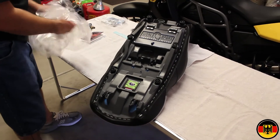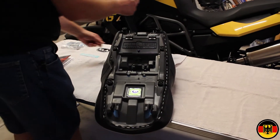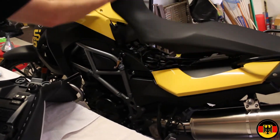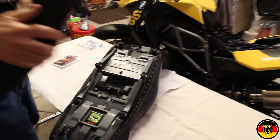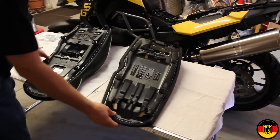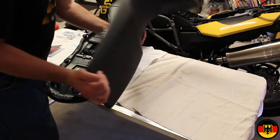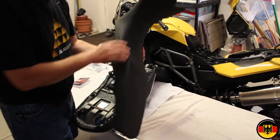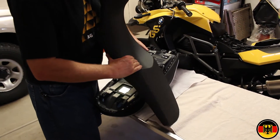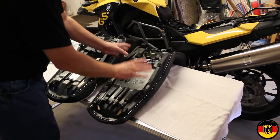The first thing we're going to do is take the old seat off. To do that, you just put the key in, turn it, and the seat comes up and off. We can compare the two seats. You might ask, why are you replacing a seat on a brand new motorcycle? Well, the reason is because this BMW seat is the worst seat I've ever sat on, and I've owned a lot of motorcycles. It is so thin here, and there's no cushion back here. After you've sat on it for about 30 minutes, you're going to be really sore. So it's not a very good seat.